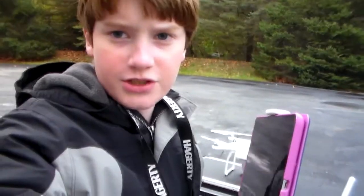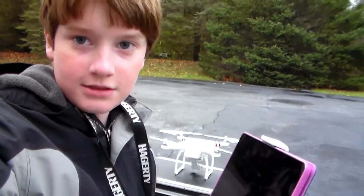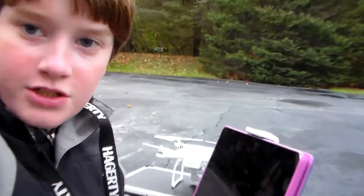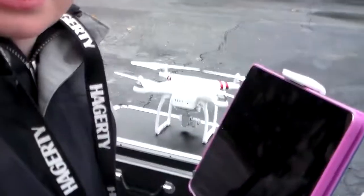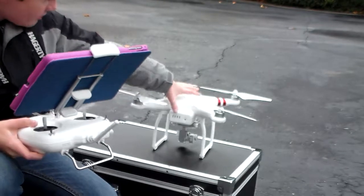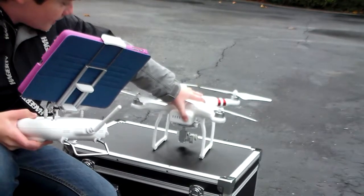We're just gonna turn the drone on. Let me get you into the right position. By the way, I'm using a new tripod — I'm still figuring out how to work it fully, so let me just zoom in a little to the drone. I'm just going to press it once and then hold it.